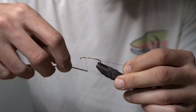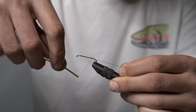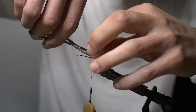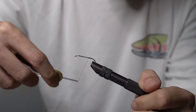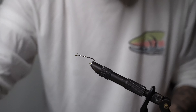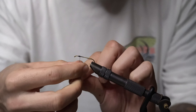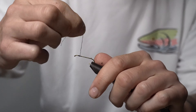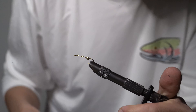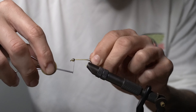I'm gonna use black thread today, tie it in behind the eye and work it all the way back to the bend of the hook. I forgot to put a bead on - rookie mistakes guys, sorry! We'll get it fixed. Now we'll wrap that just behind the bead.